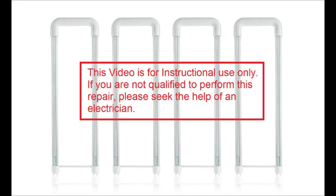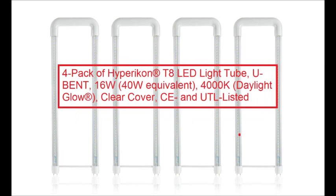Hello, this video will show you how to bypass the ballast in your 2x2 U-bent fluorescent lamp fixture in order to replace the fluorescent bulbs with LED lamps. The lamps we are using are the Hypericon T8 U-bent 16 watt LED.